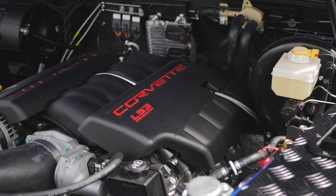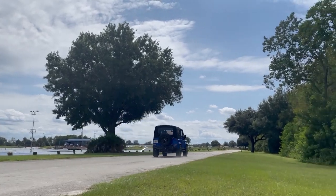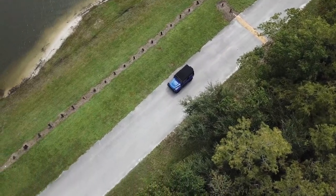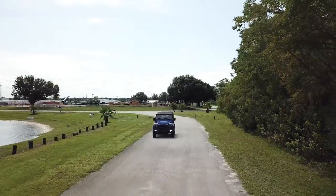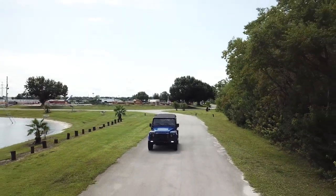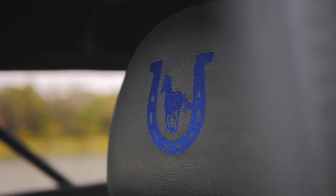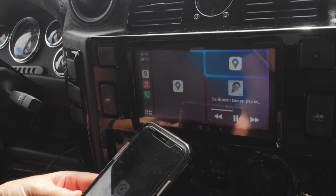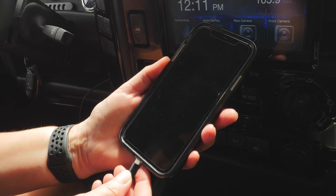Tahoe Blue is powered by our LS3 engine. This D90 soft top also features an array of modern elements such as Apple CarPlay, GL Audio Sound System, and access to USB ports throughout.